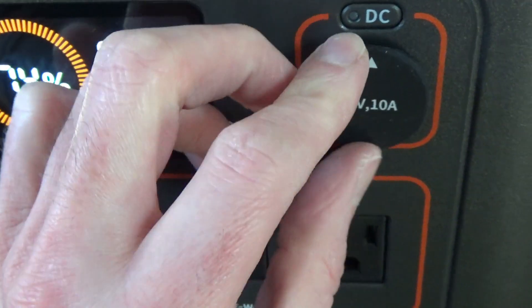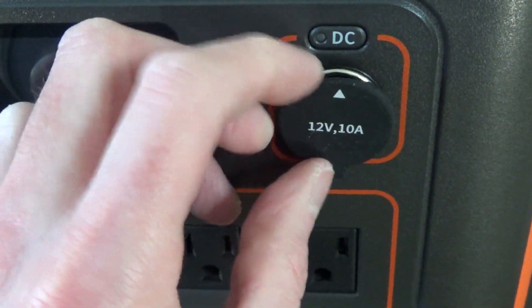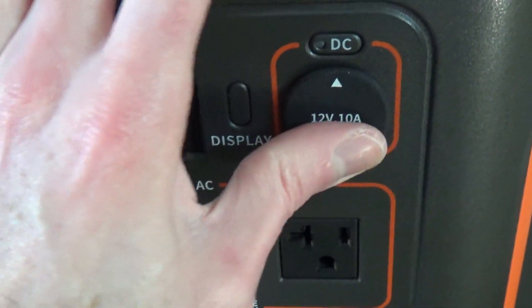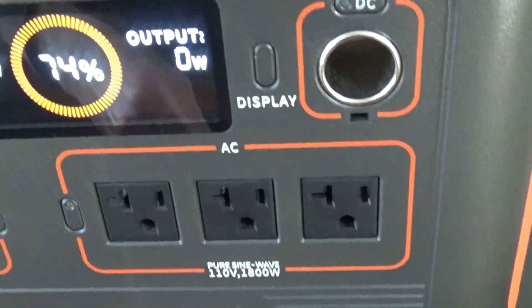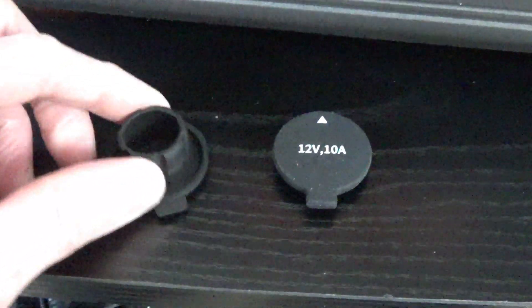What will happen is when you pick this thing up — like if it just gets caught on your shirt or something like that — it'll always flop open. You gotta constantly keep putting it back on. So I just made a little modification here. I actually just ripped it off and I'm using the one off my EcoFlow Delta Mini.